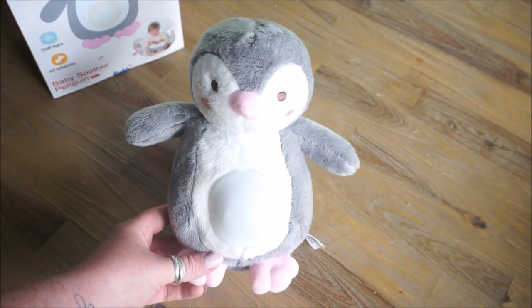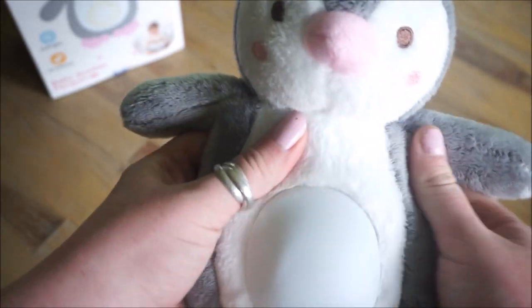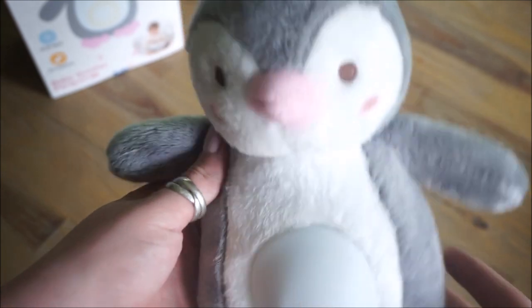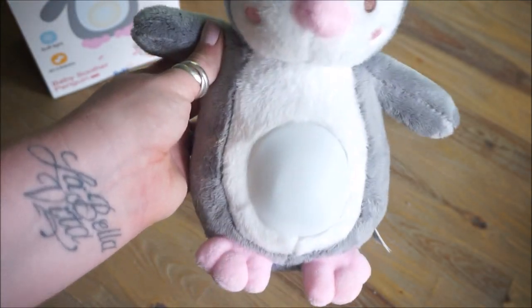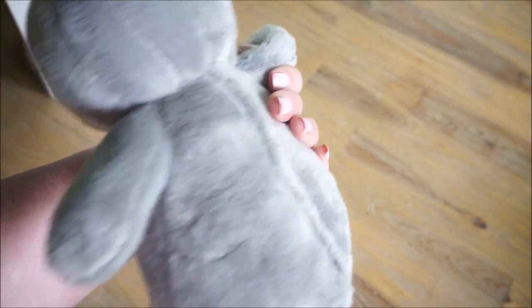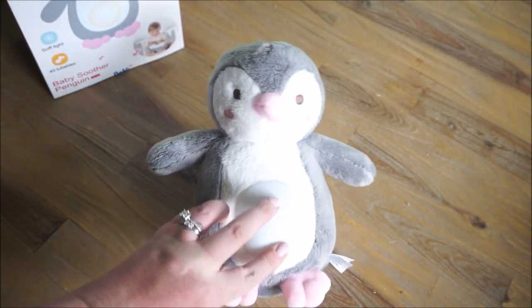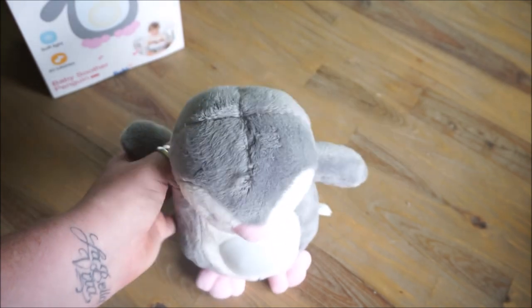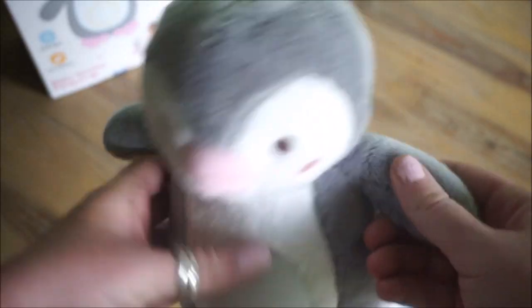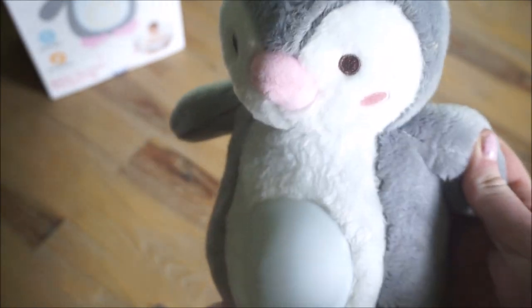Here is the Penguin. It is adorable, extremely soft, and very plush. It's surprisingly light, which I wasn't really expecting given that it has the music box in it as well as a light on the belly. It is nice and light, not weighed down at all, which makes carrying this little guy very easy for a baby or toddler.